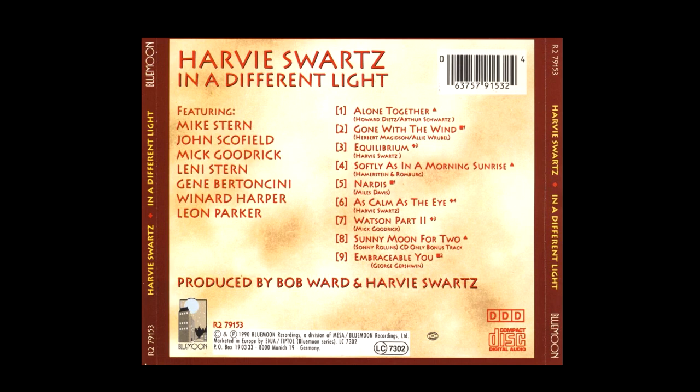Today's three turnarounds come off of a track from a CD by bassist Harvey Schwartz called 'In a Different Light.' This is one of my favorite all-time jazz guitar — especially post-bop jazz guitar — recordings, even though it's by a bassist. What makes it so special is that Harvey Schwartz has some of my favorite current and most influential jazz guitarists on there.